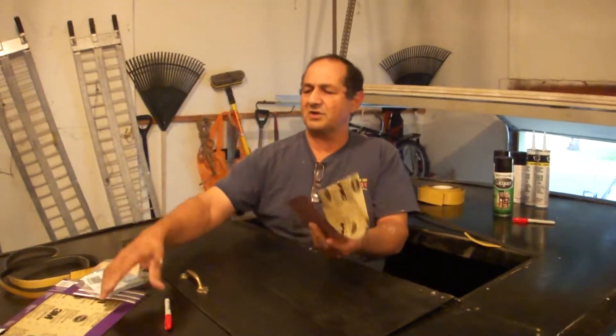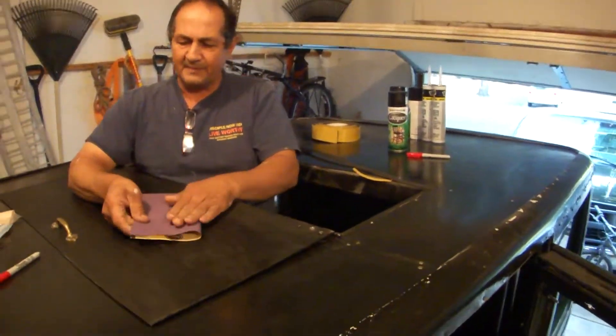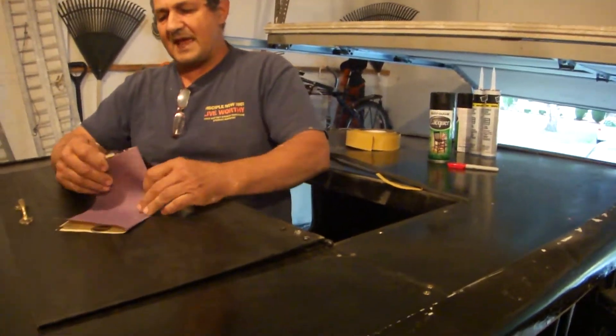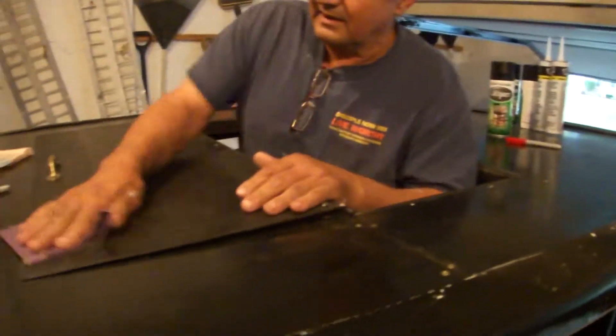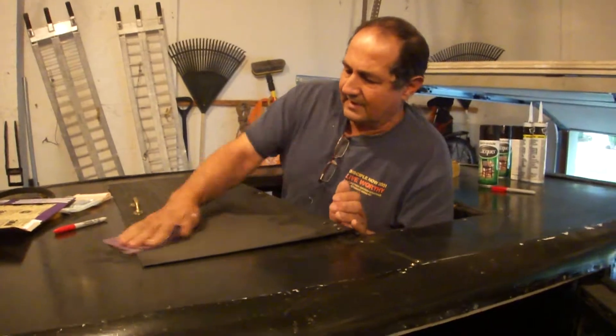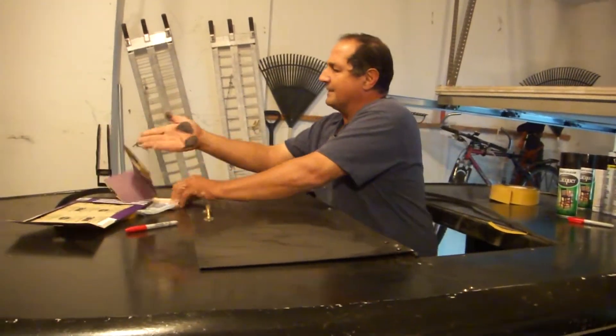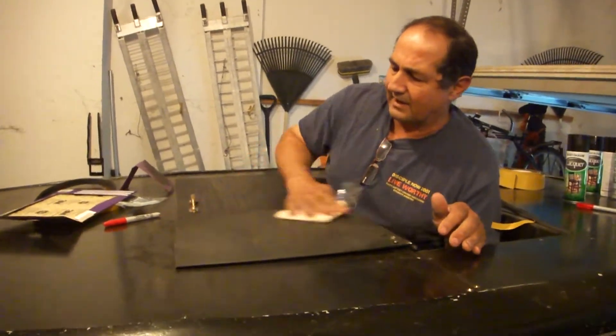We're refurbishing this car slowly. This is 220 grit sandpaper — we're going to sand the car so we can put another coat of lacquer on there. I'm just going to show you one small spot; you see the grit coming off, and then we're going to clean it with a tack cloth.